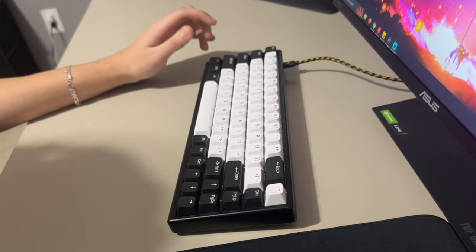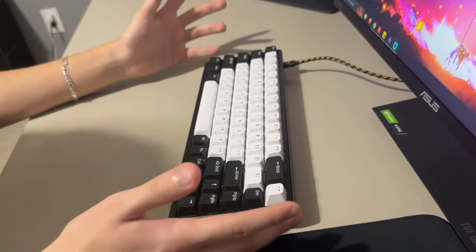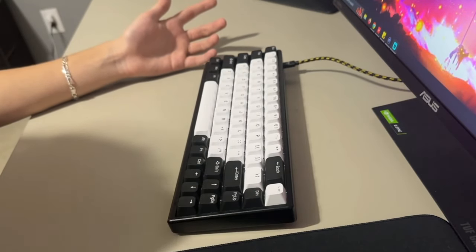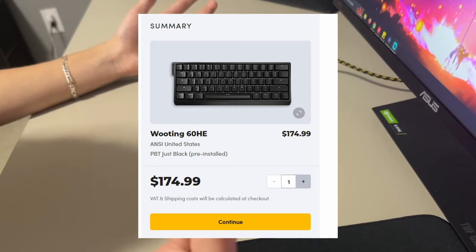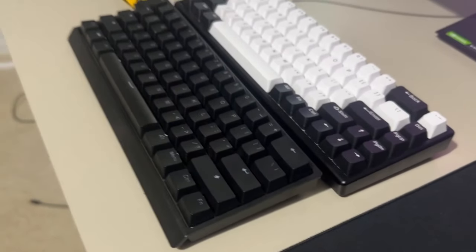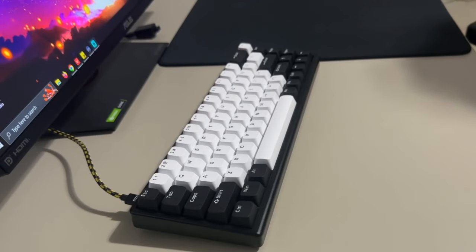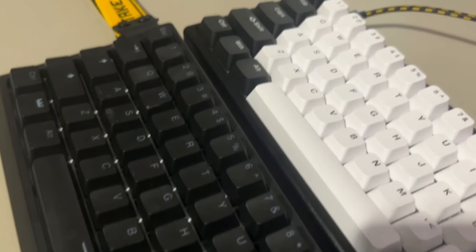For the price and just as a keyboard in general, this one is a no-brainer because it's 150 dollars — cheaper than the Wooting by far — and it just feels nicer in my opinion. The rapid trigger on both keyboards is so good that it really doesn't make a difference unless you're playing at the highest level of Valorant or CS:GO. If I had to recommend one between the Wooting and the Polar 65, I would 100% say the Polar 65.